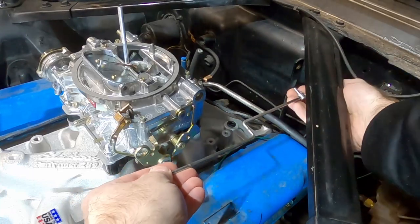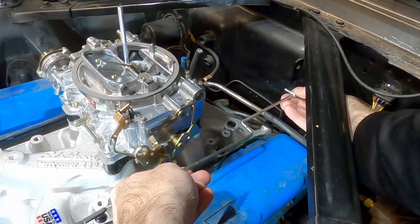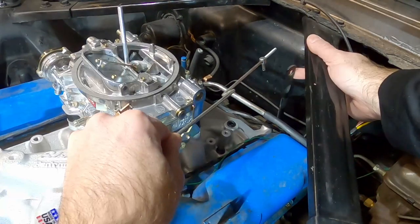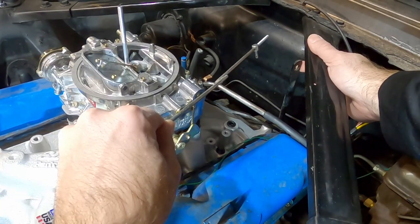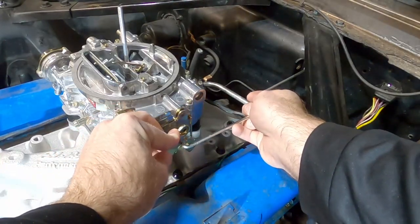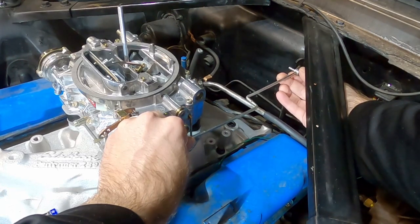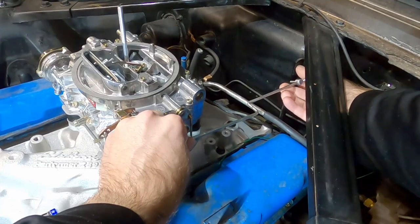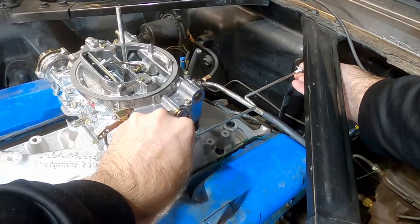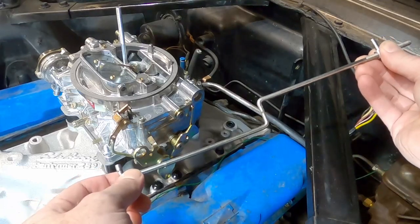One thing I forgot about is that the connection point position is different on this carburetor compared to the old one, so I want to double-check my measurement. I'll put the linkage in the car — I'm going to mount the new linkage to this hole. You can see it isn't reaching yet because the pedal is sitting on the floor, which is where we want it — that's the farthest back the lever will travel when you mash the pedal. I need to move this little lever piece about an inch back and thread it to get centered in the hole.